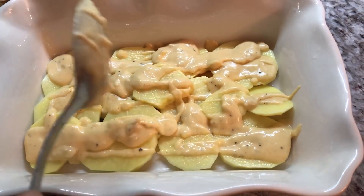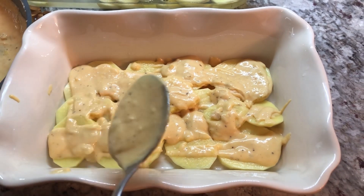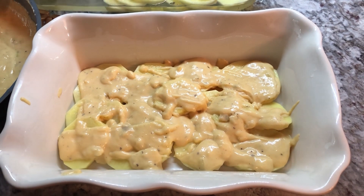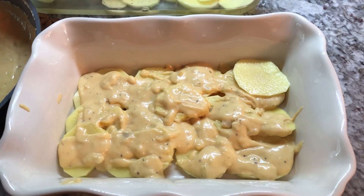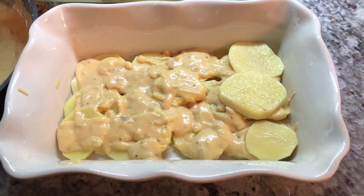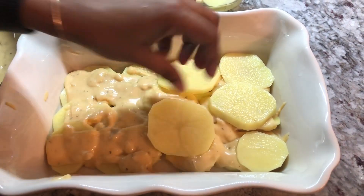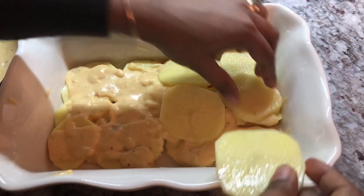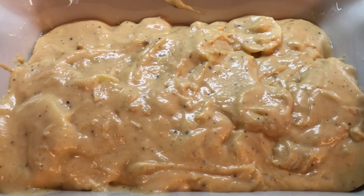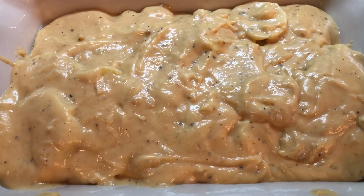I want to shout out to Donna — she is one of my regular viewers and subscribers. She reminds me that this can be a vegetarian dish for our 21 days of fasting. So Donna, if you're watching, I want to shout you out. Hope you had a chance to make one for yourself already, or if not, hope you will be doing one very soon. I'm going to repeat the process until I'm done with all the potato and all the roux cheese sauce. I finished with my potatoes. I'm going to put this into my 350-degree oven for about 45 minutes to an hour, and then I will show you how beautiful this is when it's done.